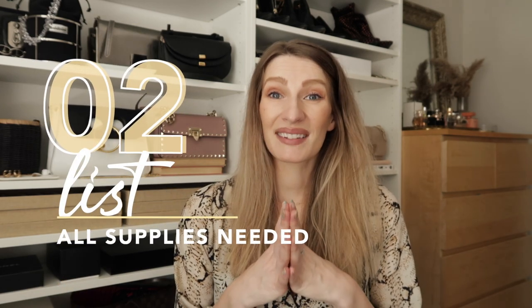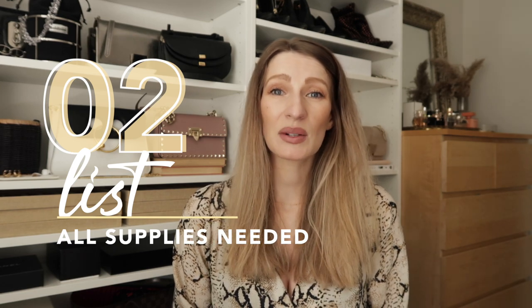Step two: make a Google Sheet or a list of the supplies that you will need. Some things may need to be ordered and take longer for delivery, so keep that in mind. Especially with COVID, shipping to Canada has taken longer than usual, so we ordered things probably three months in advance. Give yourself lots of time so you don't need to pay for express shipping and can save money.